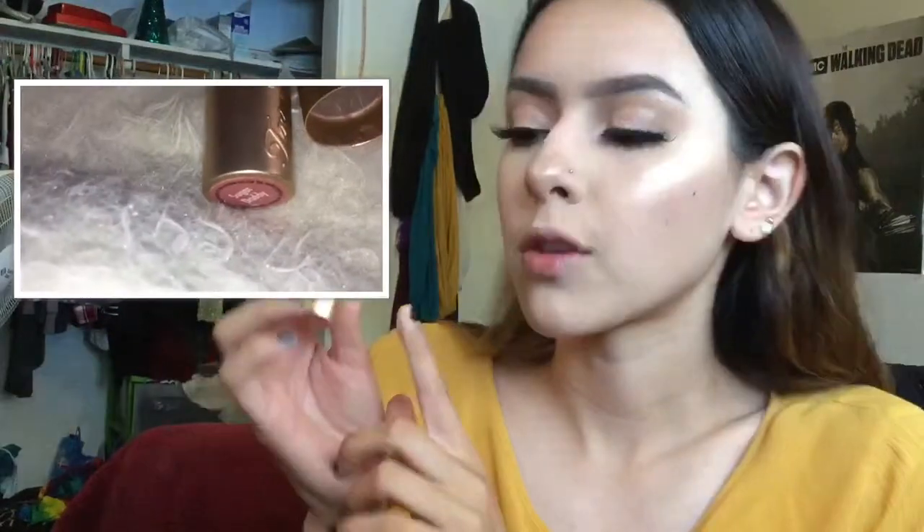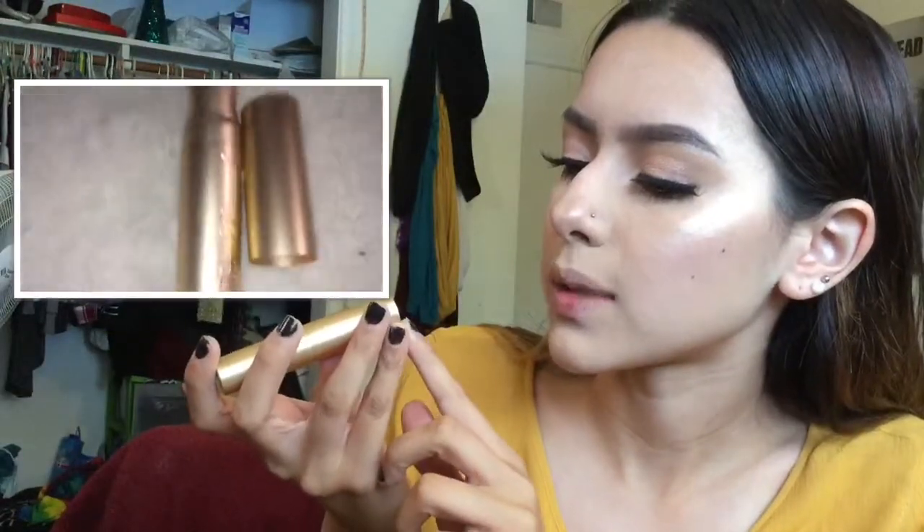For the summertime I like sticking with glosses or creamy lipsticks, so today I'm going to be using Too Faced lipstick in the shade Sugar Daddy. Then I'll finish up with the setting spray.